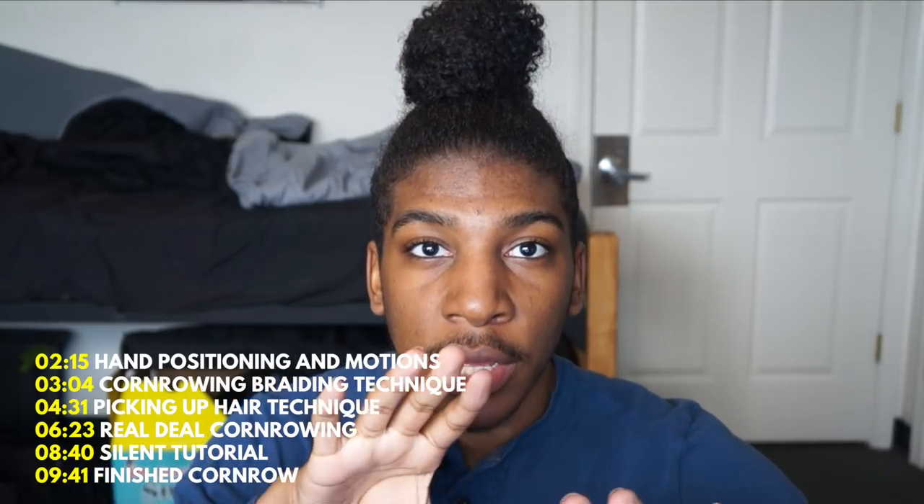This video is on cornrowing. I recommend that you start on stretched, dry, detangled hair — or damp, detangled hair. So let's get started. I'm also going to put timestamps here and in the description for different parts of the video, in case you need to go back and forth.